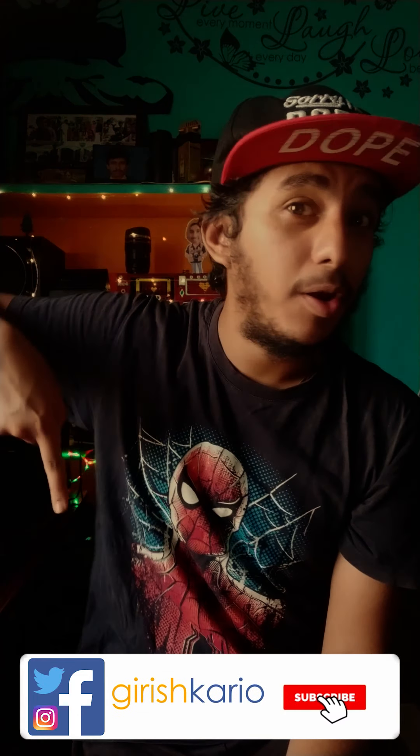Hello, welcome back to yet another vertical video episode. I'm Cario — I make videos on photography and filmmaking techniques, tips and tricks, and also some social media stuff. If you're new to the channel, hit that subscribe button and click on the bell icon to get notified whenever I make a video.